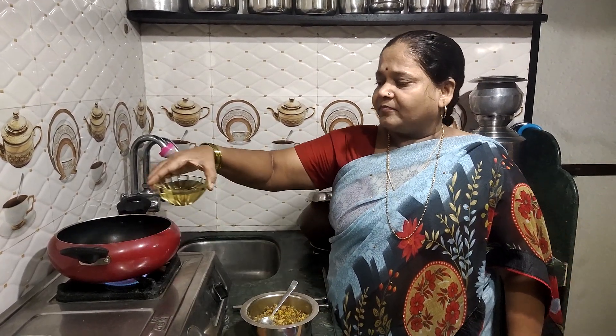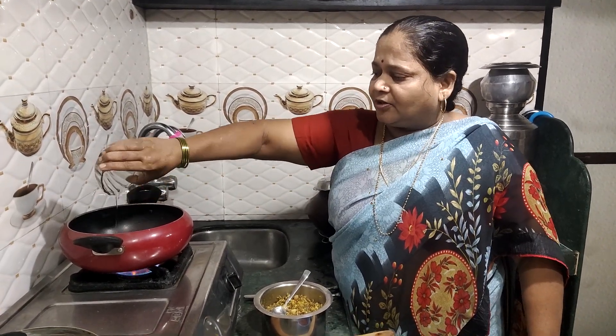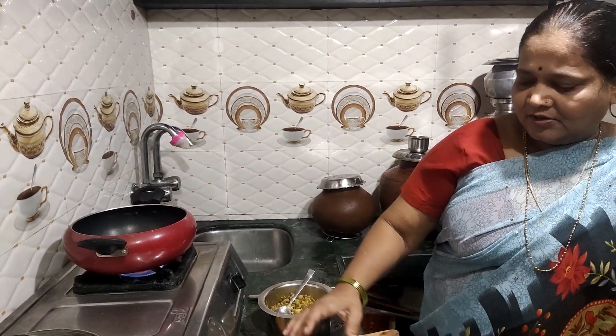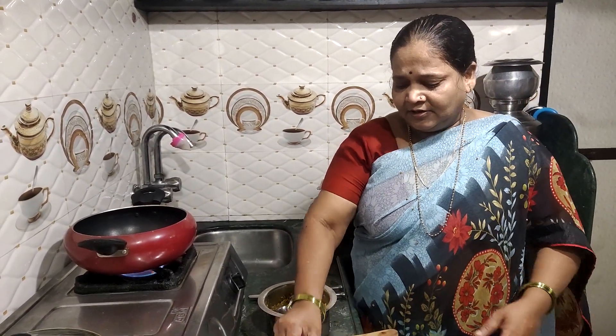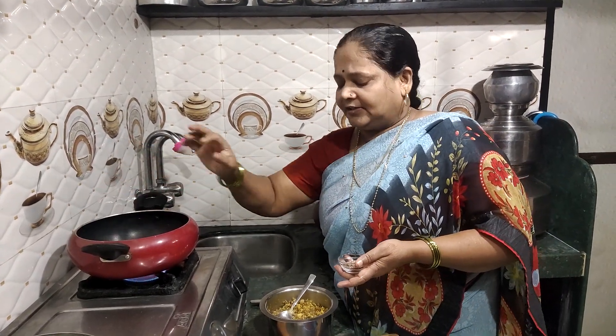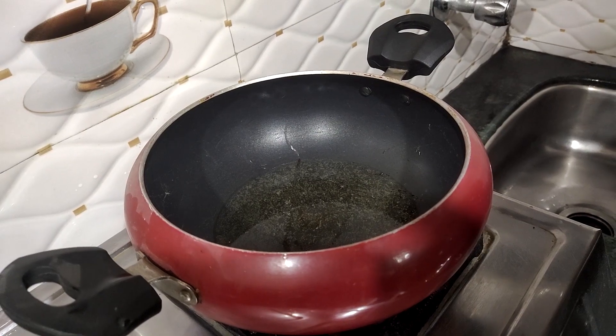Then we had two pieces of the tin. We had a piece of the tin. It's a piece of the tin.